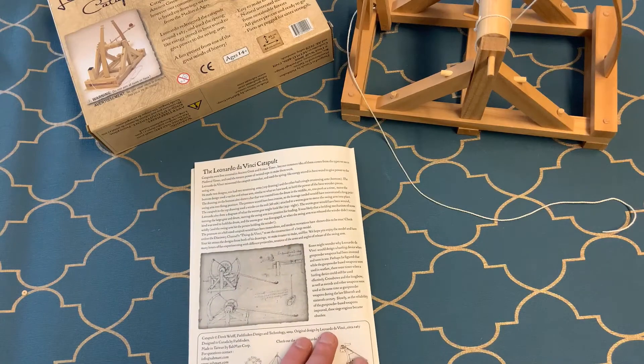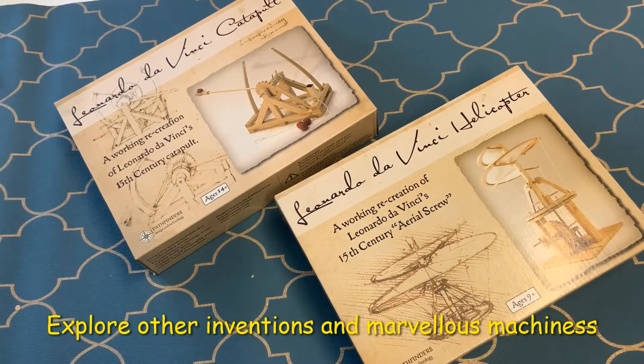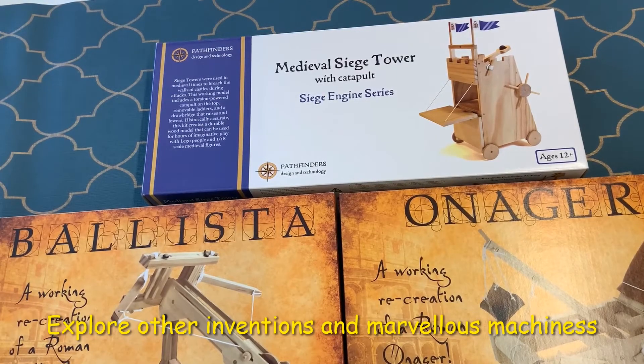It also gives you a fantastic history of the catapult. If you're inspired by Leonardo, the range also includes his prototype for the helicopter and there are other marvelous machines to build too.